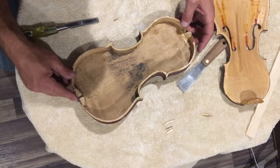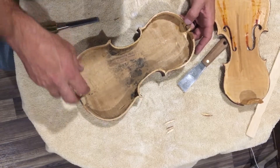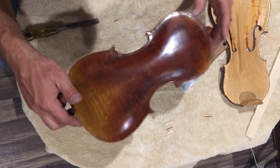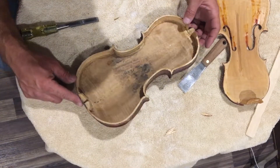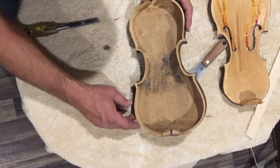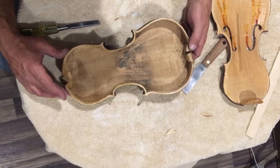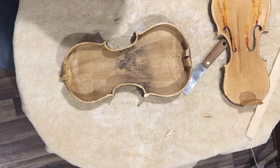There it is. One guy said vacuum it out, other guys just brush it out. I think I'm going to brush it out. And yeah, there's the label. Looks like — I don't think it means anything, but I had an ingenious idea.